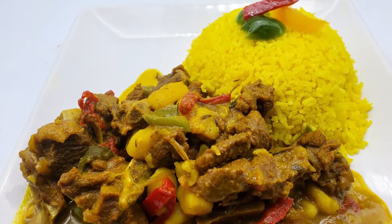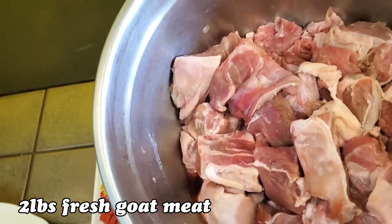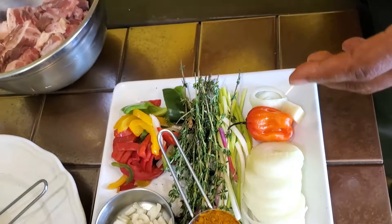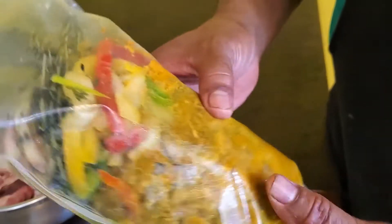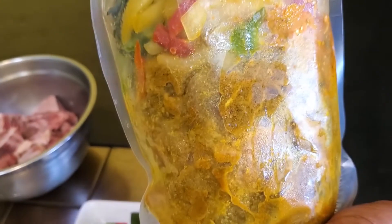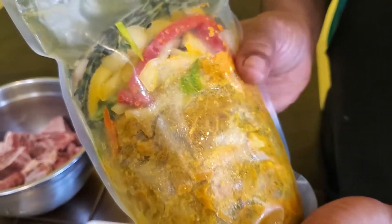Welcome to another edition of In the Kitchen with your chef Vernon Young. Today we're going to be cooking curry goat. What we have here is two pounds of fresh goat meat. I'm also going to teach you how to cook our pre-packaged seasoned meat that we sell in our restaurant. So to all our customers who purchased this meat, I'll be teaching you how to cook our seasoned curry goat today.